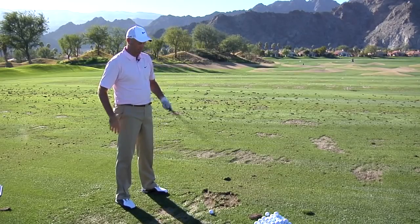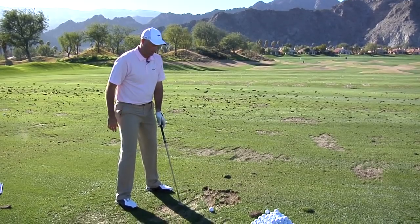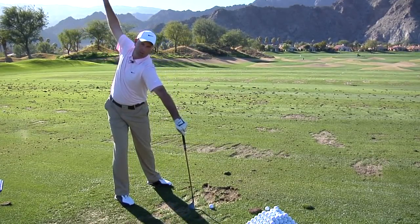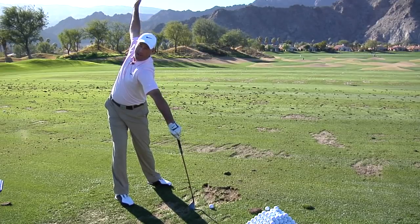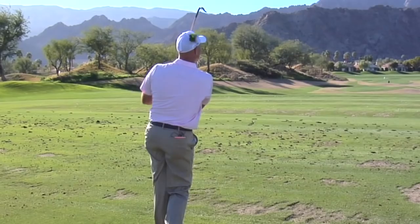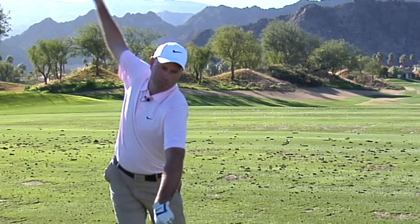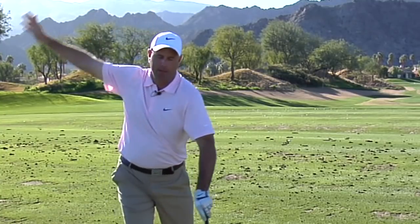Another thing I like to do is put the club down here — not by the ball, it doesn't have to be by the ball. Put the club down here and let the right hand really turn against the right side and make a full shoulder turn like that. And again, it does the same thing — it helps strengthen and stretch everything inside your chest and your back. It also helps you load into your right side, so you can make a good proper weight shift into your right hip like that, so that your body's not shocked when you start trying to load into that.